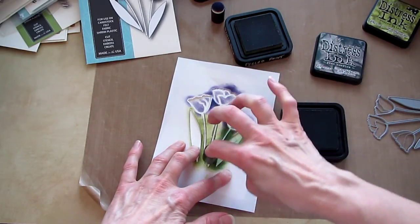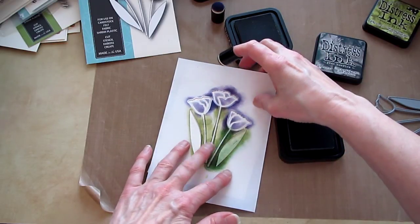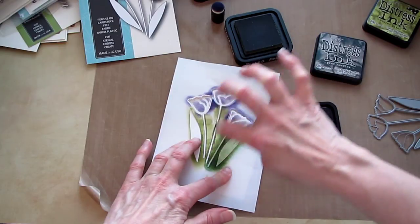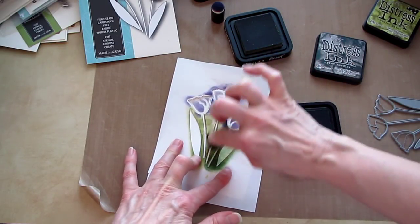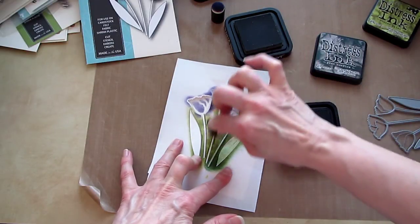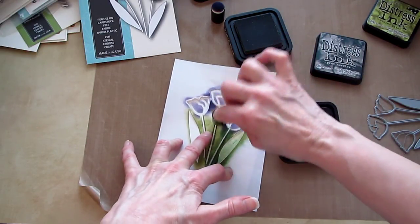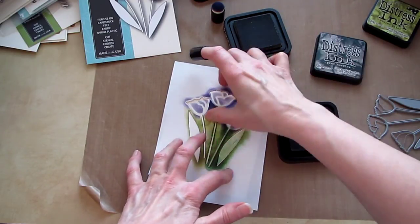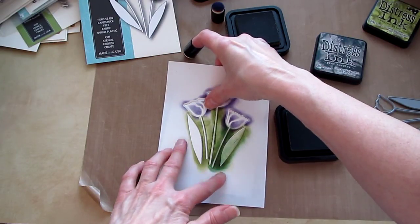I was thinking about using a marker — oh, there, maybe that will work better. Swiping it in. But since this is watercolor paper, you could watercolor it too. Any of your inking methods would work.